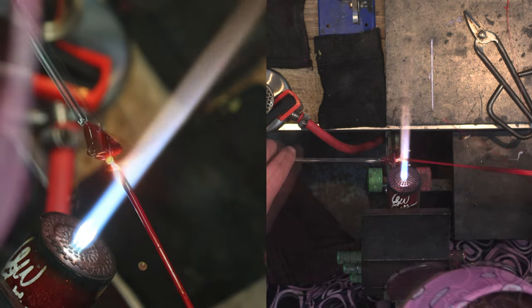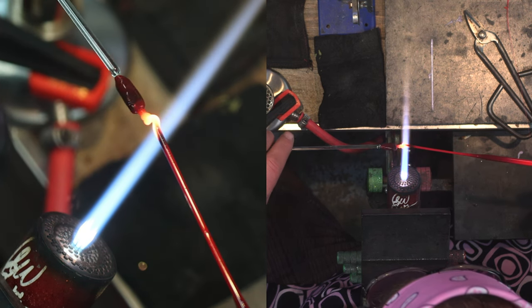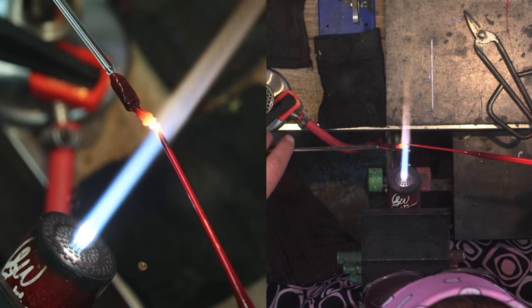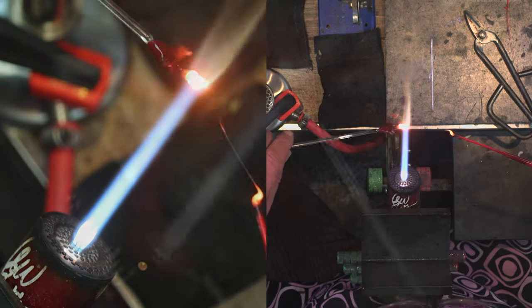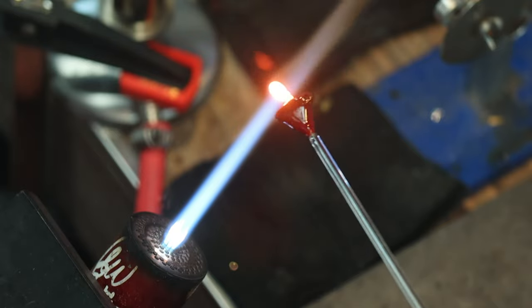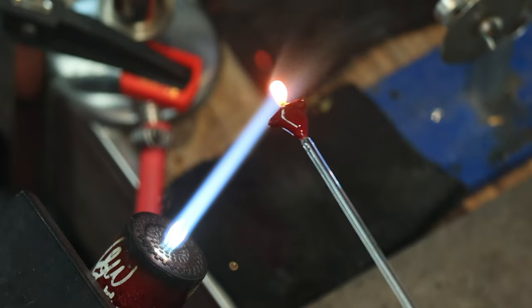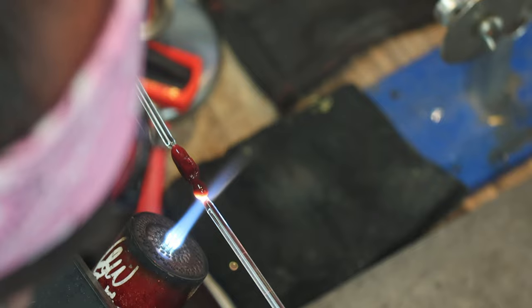I'm adding a little bit more for the neck and I'll let that cool just a little bit. Now I can start adding all the glass I want for the head. You can kind of see it melting on — I'm gauging the size, and as it melts back it's becoming proportional to the torso.